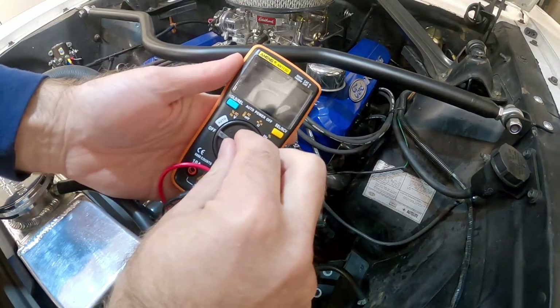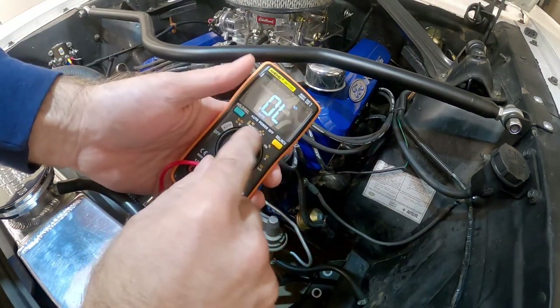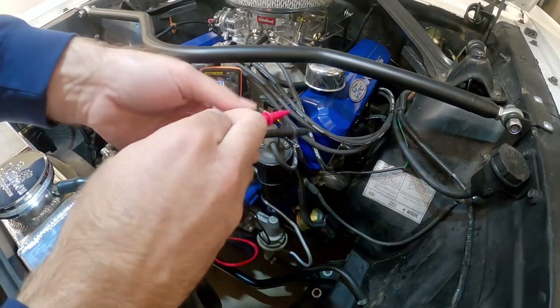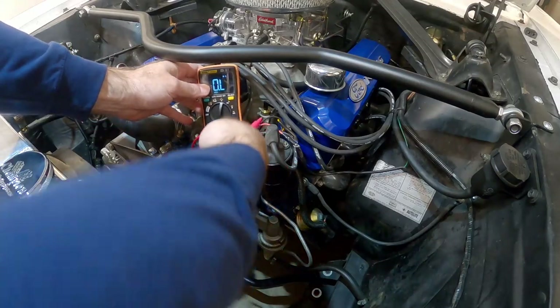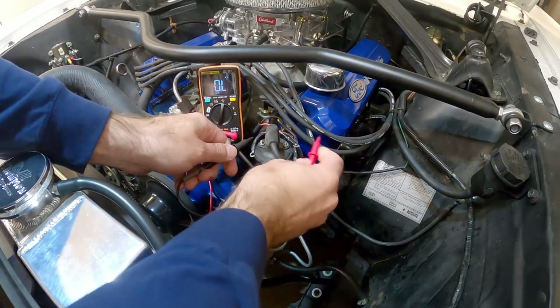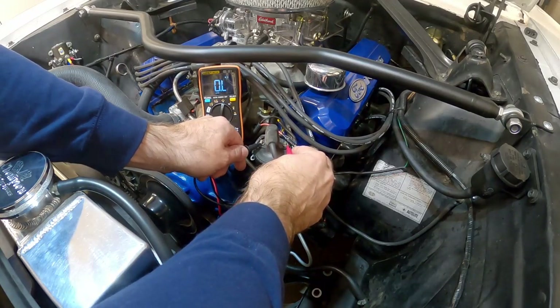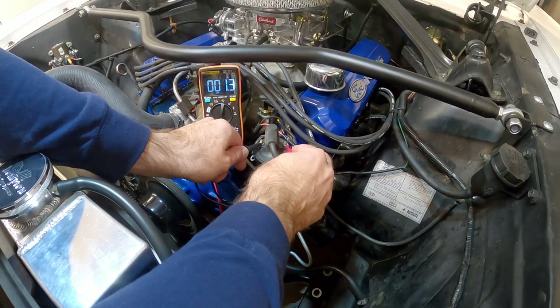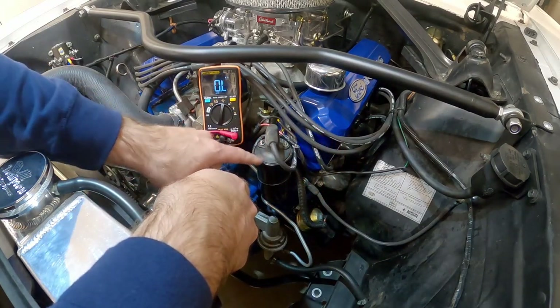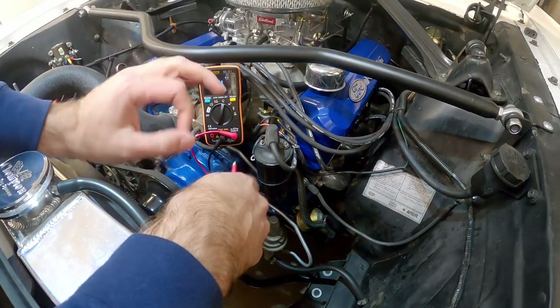On your multimeter, we're going to put it on the ohm setting. Set it right there — you should be able to see that. We're just going to test the resistance across these two leads and see what we get. That says 1.4, 1.3. That's right, that's what we're looking for. It should be around one and a half, so that's telling me that this coil is starting to wear a little bit.